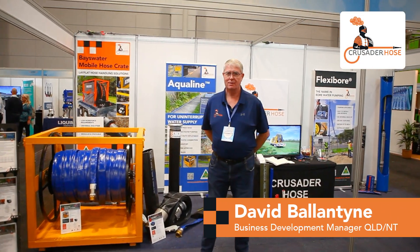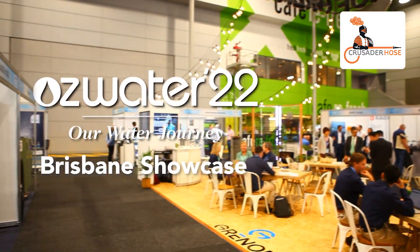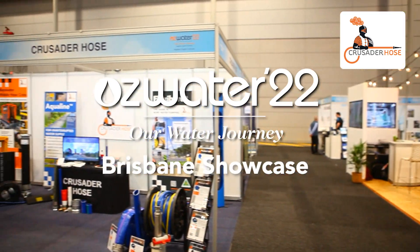Hi, my name is Dave. I'm from Crusader Hose and we're glad to be at Ozwater 22 in Brisbane.